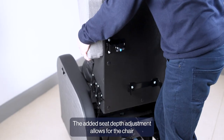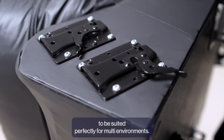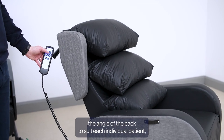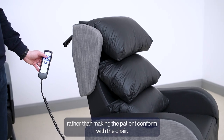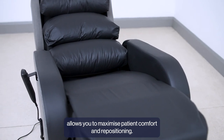The added seat depth adjustment allows for the chair to be suited perfectly for multi-care environments. An independent back angle recline allows you to set the angle of the back to suit each individual patient, meaning you can make the chair fit the patient rather than making the patient conform with the chair. A separate leg elevation feature allows you to maximise patient comfort and repositioning.